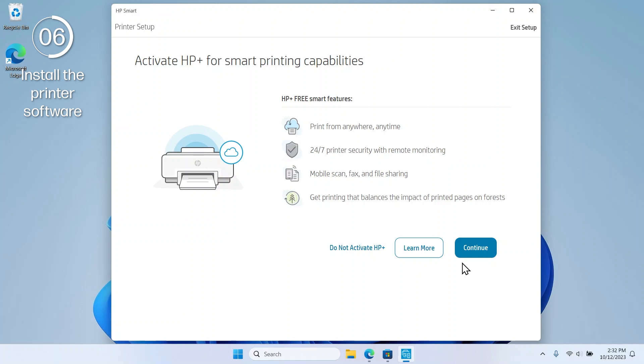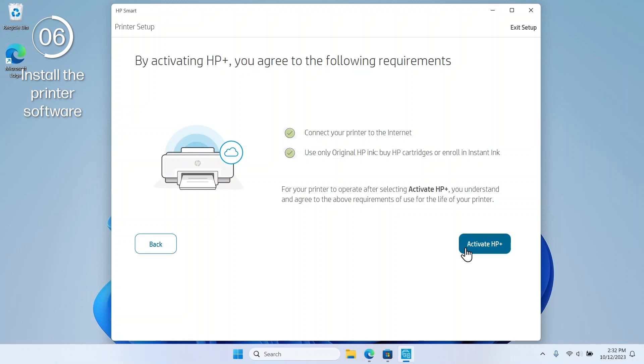This video will continue with activating HP Plus. Select Continue, then select Activate HP Plus.